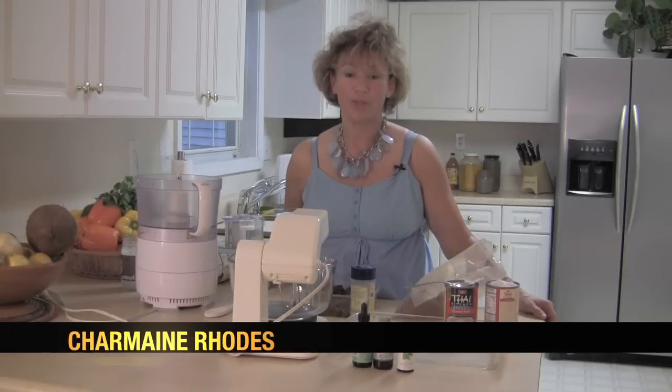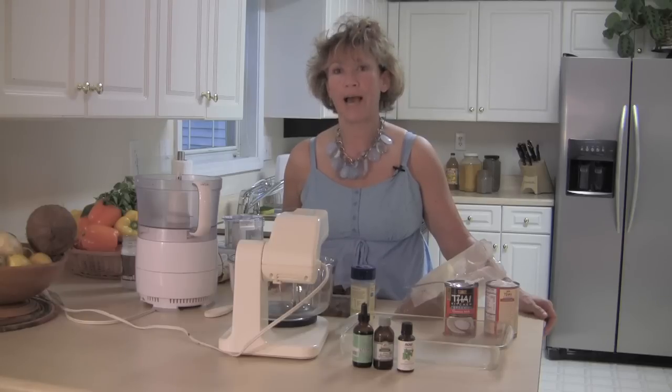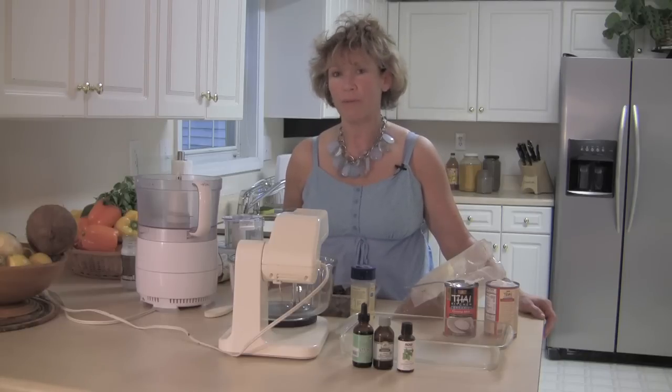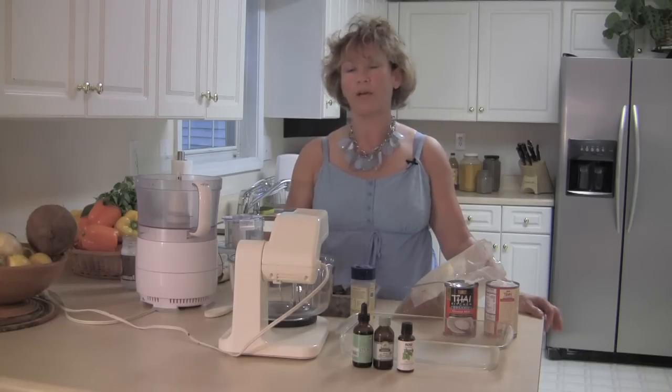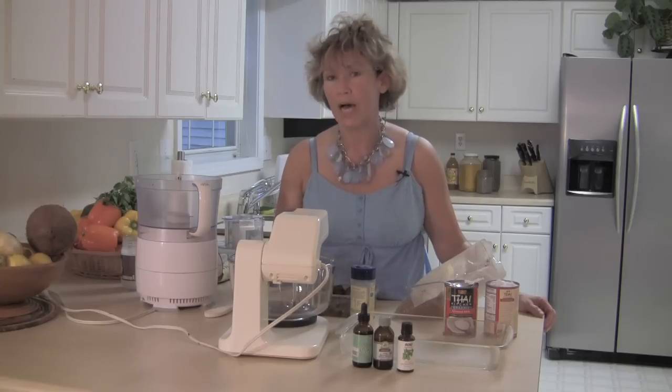Welcome to the kitchen. I'm Charmaine and we're going to be doing a wonderful dessert. We're going to be using a superfood, cacao. This is a favorite among everybody and I'm going to make a creamy cacao pie with a date pecan base.